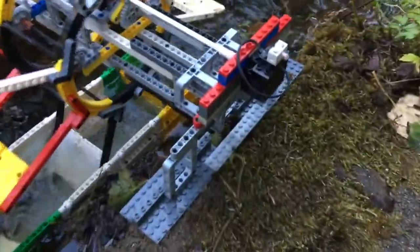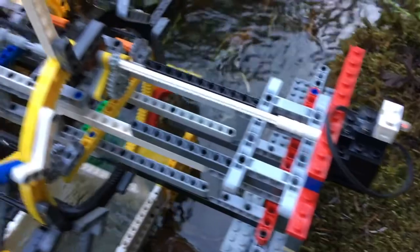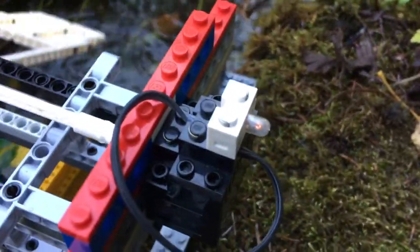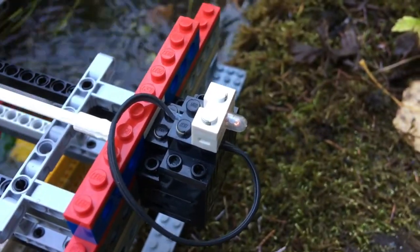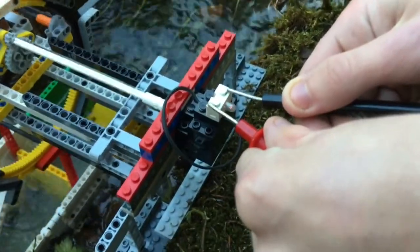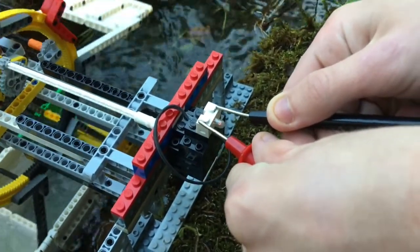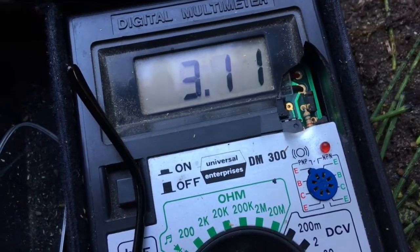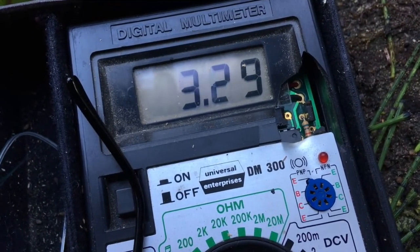Version 2. We have changed out the motor for an older style, put a 3 to 1 gear ratio in, and now our light is lighting more. We are checking the voltage on it and we're getting around 3 volts.